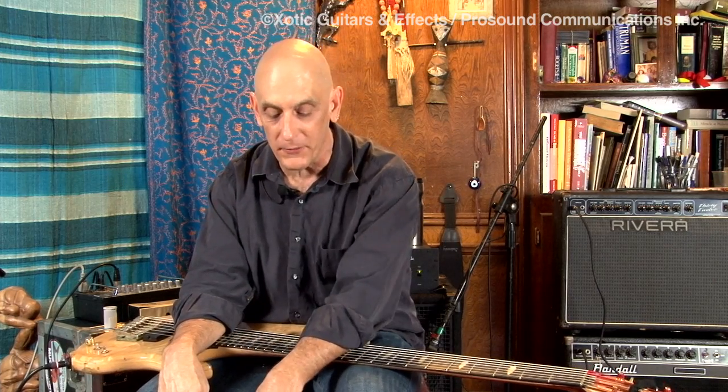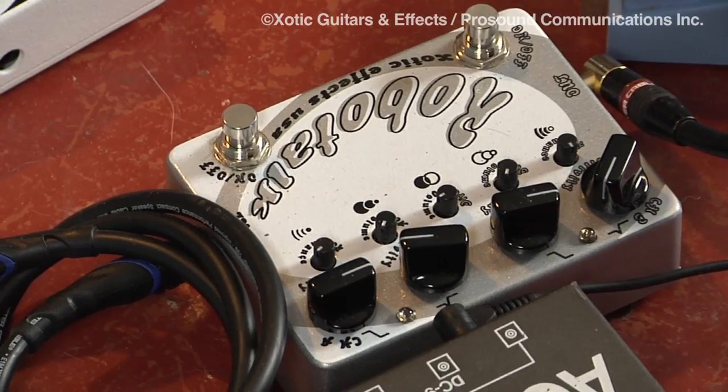The first thing I noticed is that all these pedals — virtually all of them, except for the RoboTalk which is a totally cool pedal — but all of them are about tone. All of them have something to do with making your tone better, enhancing your tone, and bringing it to life.